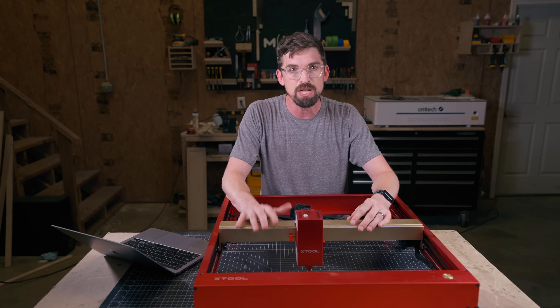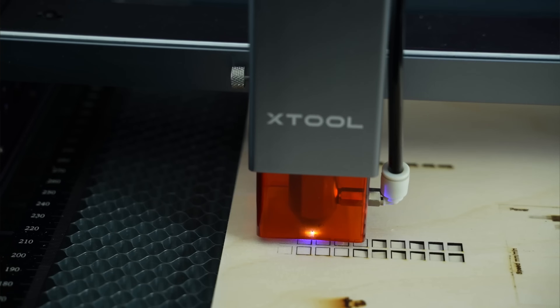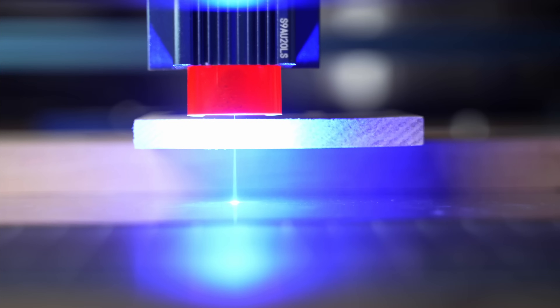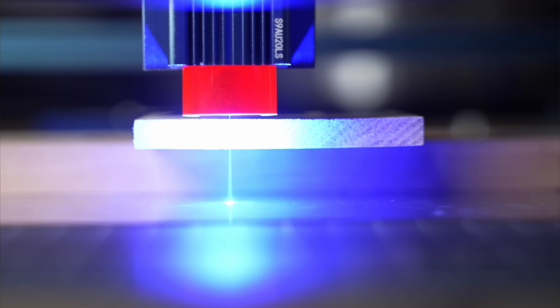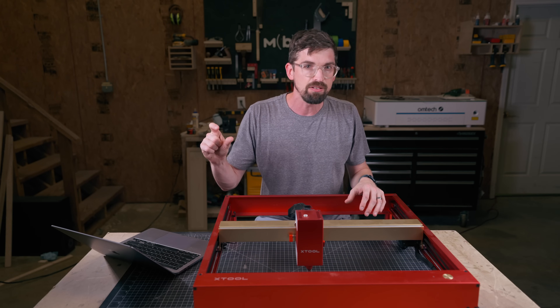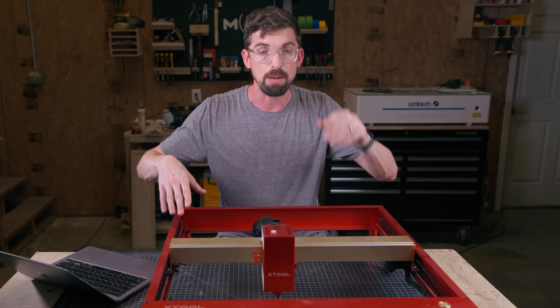In general, you're not going to do much cutting over a quarter of an inch thick of wood. Specifically, I do a lot of birch plywood, and basswood is super popular — you can get some pretty thick stuff cut with that. But if you're wanting to cut out a lot of thick parts, diodes are really not going to be an option. If you want to do thin material including acrylics, and engrave a whole bunch of materials, these are great options.